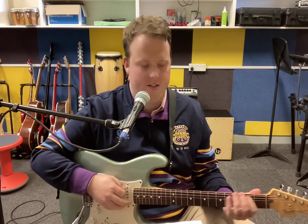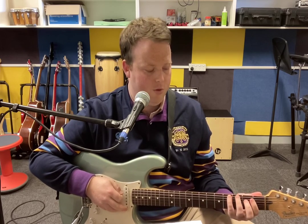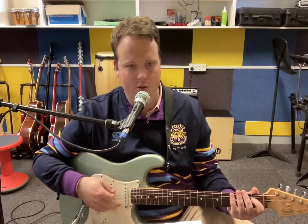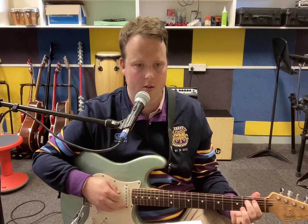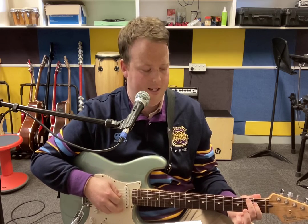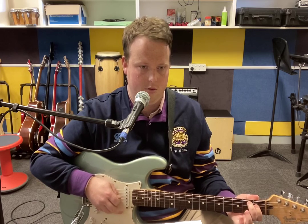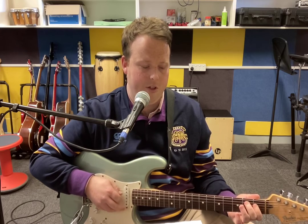You want to start here on the fourth fret of the low E — that's a G sharp note. Use your pinky on the fourth fret of the low E. Then you play the second fret of the A string, and that's a B note. So we've got G sharp, B. Then here's a D sharp on the first fret of the D string, and we hit that twice.